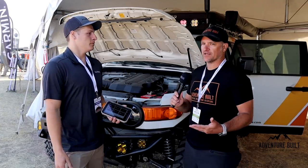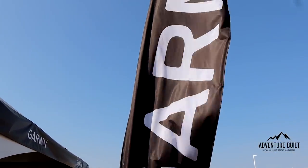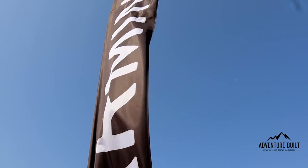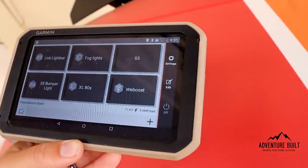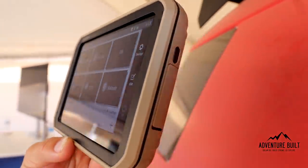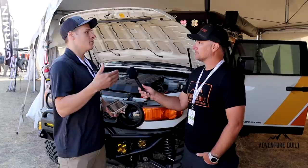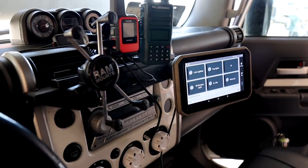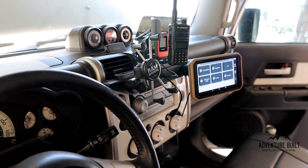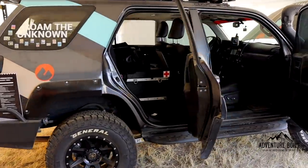So essentially it's a six-channel, 12-volt digital switcher, which you can place anywhere inside the vehicle and route all of your electronics to it, then control it wirelessly from the Overlander, from our Tread unit, or from your phone. The one thing I like about Garmin now is that they're really becoming an all-in-one kind of thing. You can have the whole system in your vehicle. The Overlander — when it came out, people thought it was just GPS — but now it's becoming more, tying all of Garmin's products together.